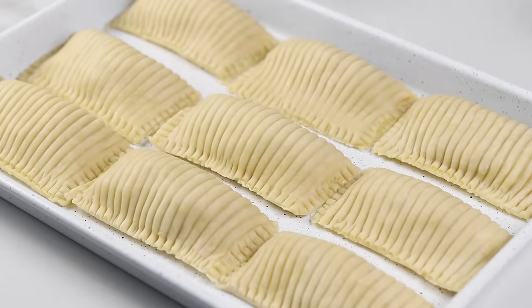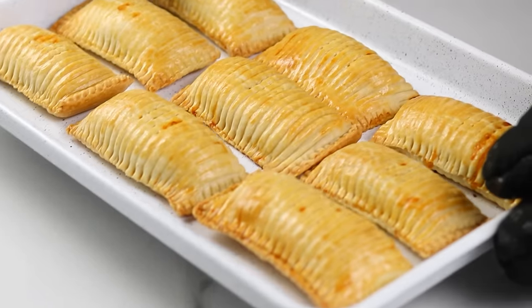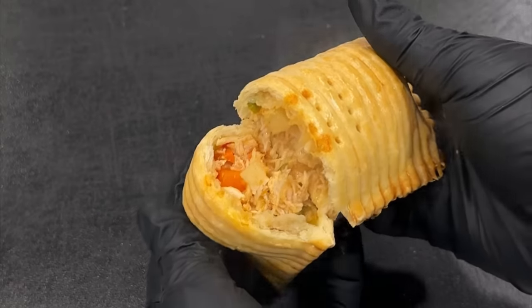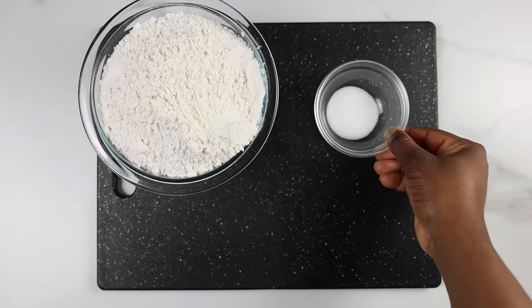You guys keep asking for more pie recipes and I just happen to love making pies. Hey everyone, welcome to my kitchen! In today's video I'm going to show you how I made this delicious chicken pie, so sit back, relax, and let's get started.